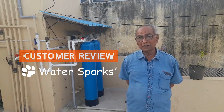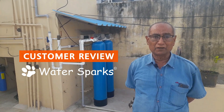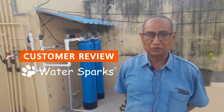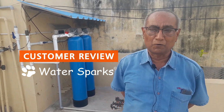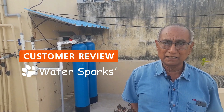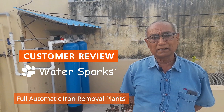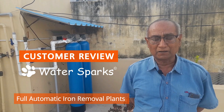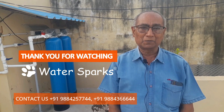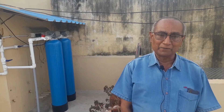Customer review: I had a mega water filter here before, and the problem was that I had to flush it daily. Now I am very satisfied because the flushing is automatic — it is not a problem anymore. Everything is fully automatic: water fill is automatic, water flush is automatic. I am very satisfied with the service too. Both Mr. Farish and Mr. Manohar have been very supportive with all my questions. I am very much satisfied with their service.